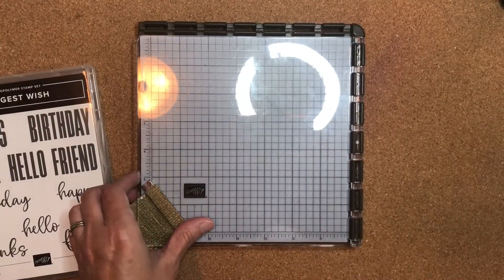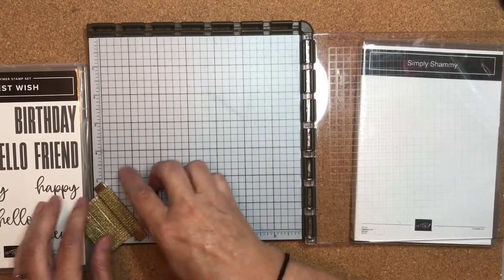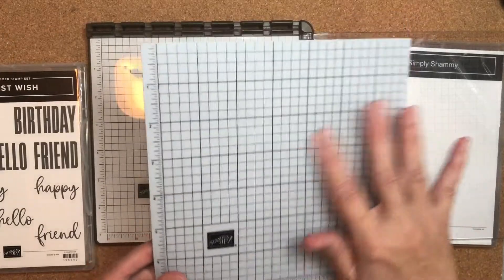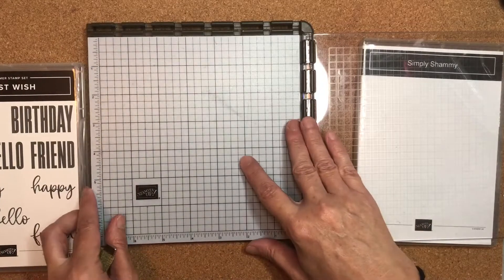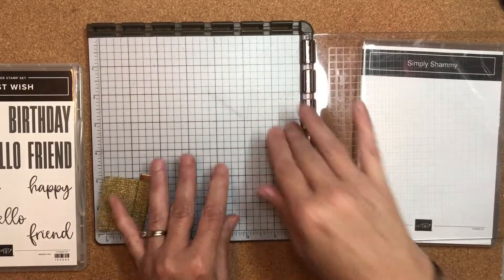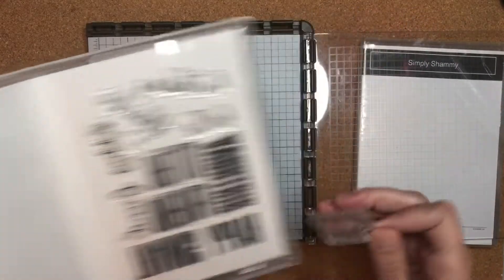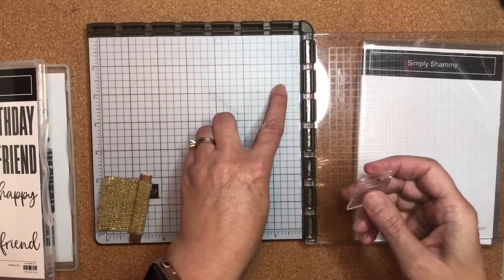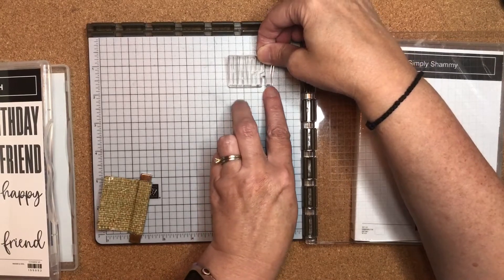I'm going to use my Stamparatus and flip open this piece here. You'll notice I have my deluxe foam mat — if you watch my videos, you know I use it all the time, but it is made specifically for the Stamparatus. I'm going to slide the foam mat into the corner of the Stamparatus, and then go ahead and start with my image. I'm going to pick out the 'Happy' and use the grid on the foam mat to line up my stamp image so it's in a row.